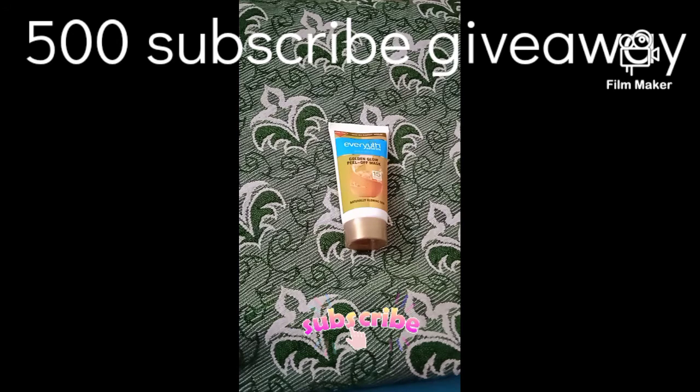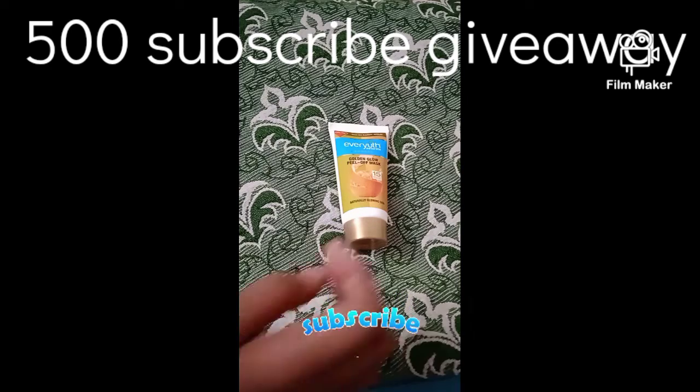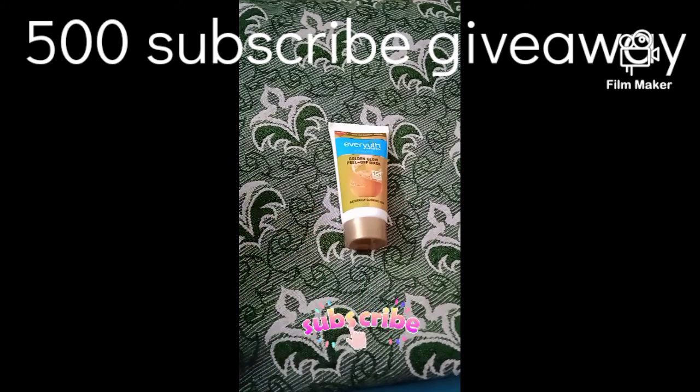If you are watching this video, I will tell you what you want. I will review the Everyouth Golden Peel Off Mask. If you are watching this video, I will make a full review.